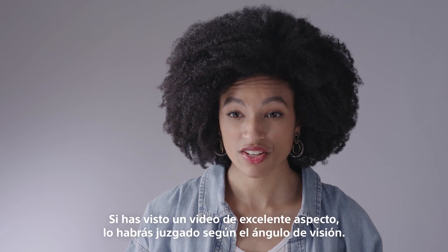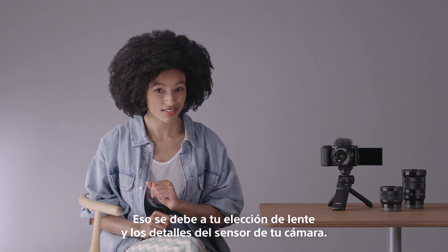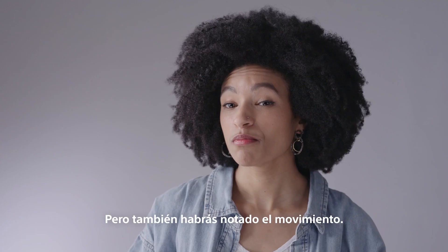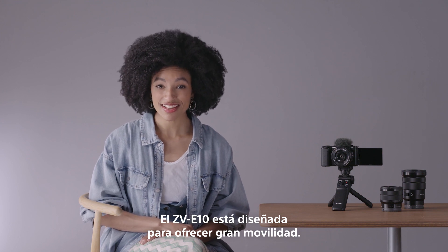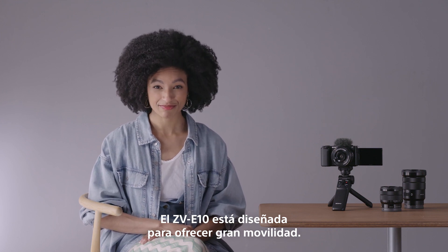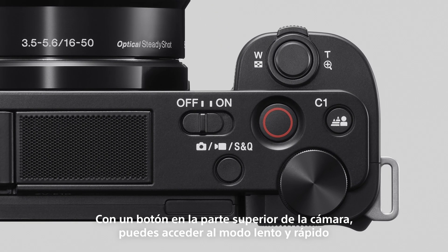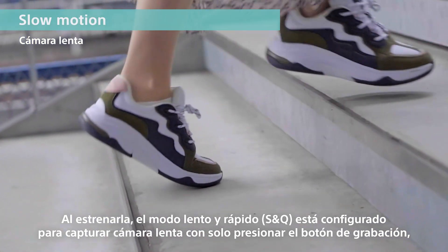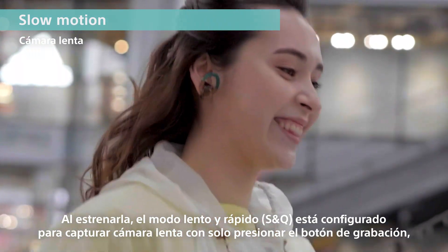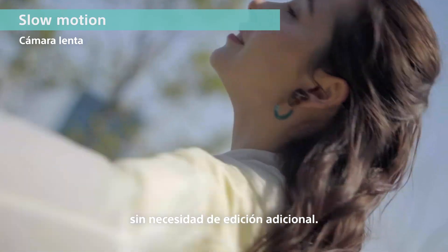If you have seen great-looking video, you will have judged it by the angle of view — that's your lens choice — and the detail of your camera sensor, but you will have also noticed the motion. The ZV-E10 is designed to deliver great motion. With one button on top of the camera, you can access the slow and quick mode to capture really epic shots. Out of the box, the slow and quick mode is set to capture slow motion with just the press of the recording button. No extra editing required.